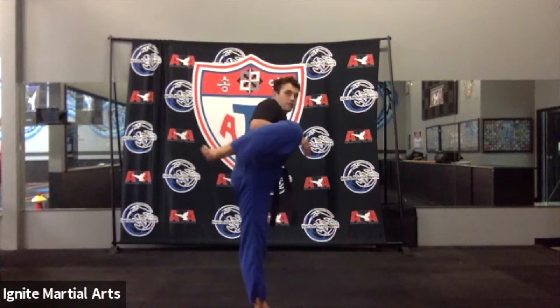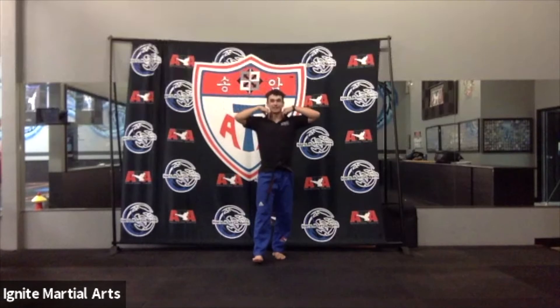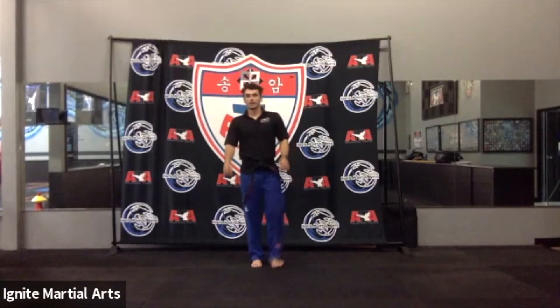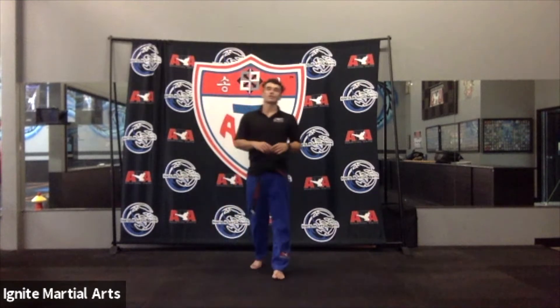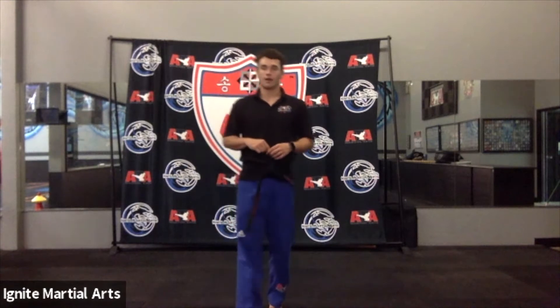I want to make sure you guys still have that good balance. So after we go front kick, round kick, hold your re-chamber and then put it down. Let's really show that balance — we're going to challenge you guys a little bit. Hands up, ready? Side kick, land, front kick, round kick, re-chamber. Hold that re-chamber. There you go.